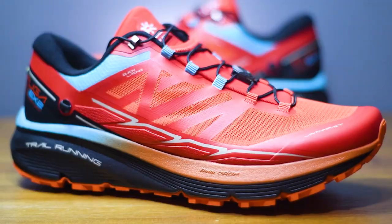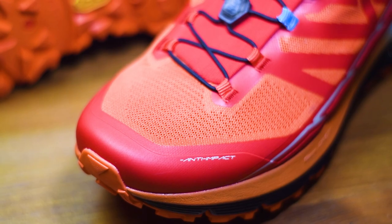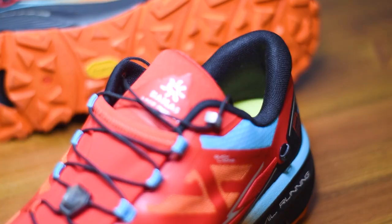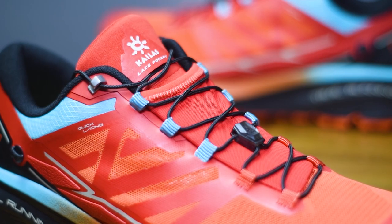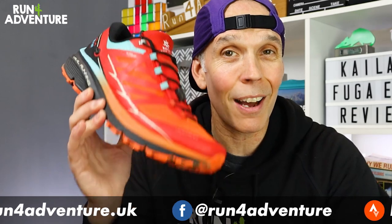Starting with the upper: Kalos have used a lightweight, wear-resistant engineered mesh. There are lots of TPU overlays placed around the shoe including an anti-impact toe bumper for protection on the trails and to aid durability. There's just the right level of padding around the ankle collar, in the heel, and in the gusseted tongue, offering good foot comfort while still allowing a good hold around the midfoot and a solid lockdown in the heel.